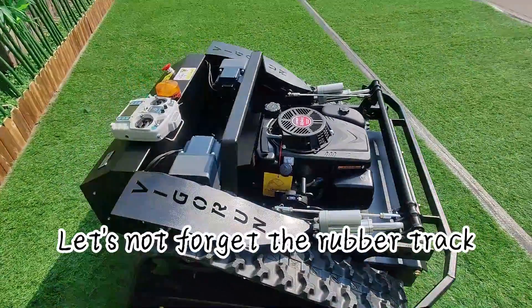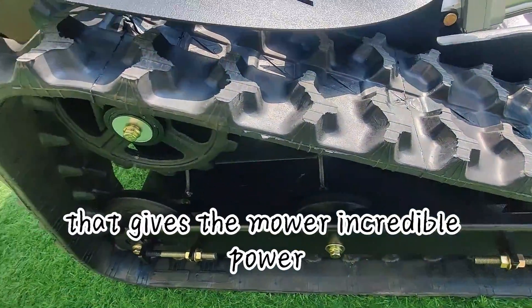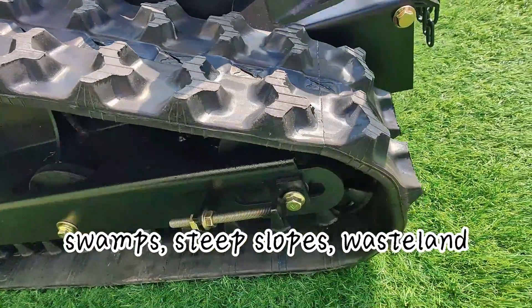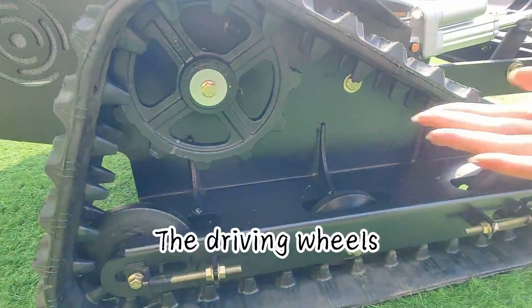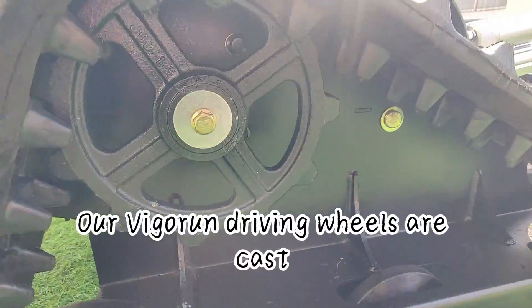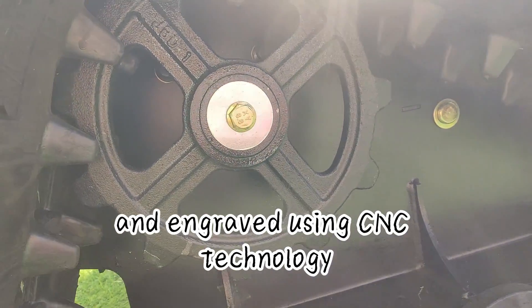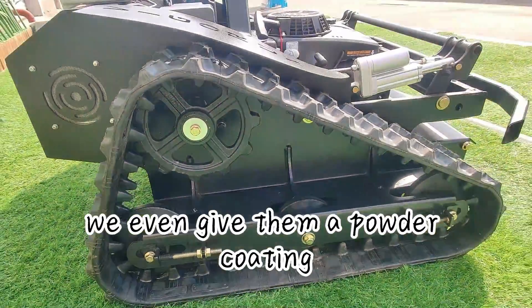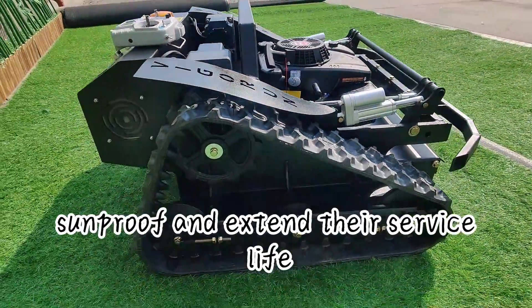Let's not forget the rubber track — it's a solid 15 centimeters wide rubber track that gives the mower incredible power to climb over ditches, swamps, steep slopes, and wasteland. Our Vigoren driving wheels are cast and engraved using CNC technology, making them super strong and durable. We even give them a powder coating treatment to make them waterproof, sun-proof, and extend their service life.